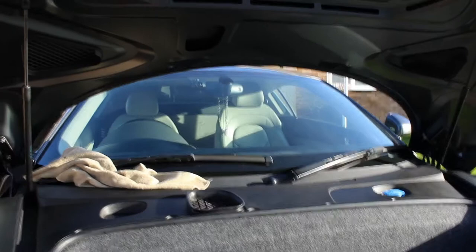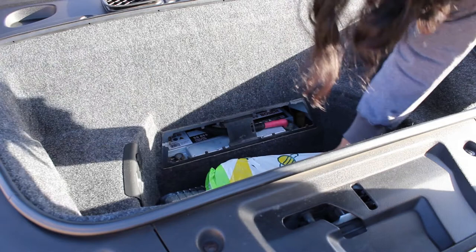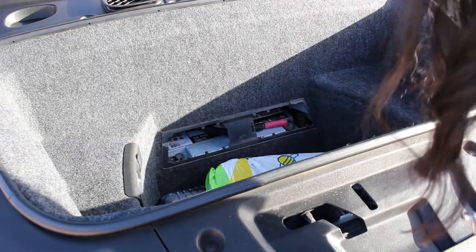So we've got to disconnect the battery — just along there. I think we've got to remove that, and that must be the negative.